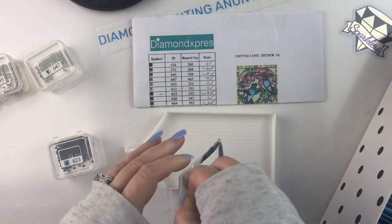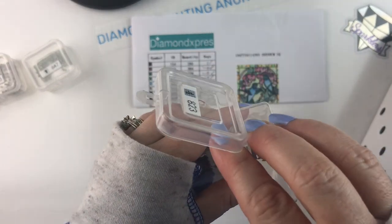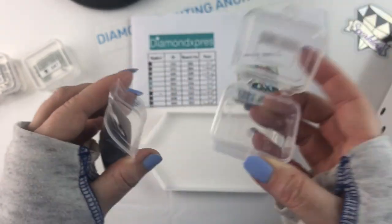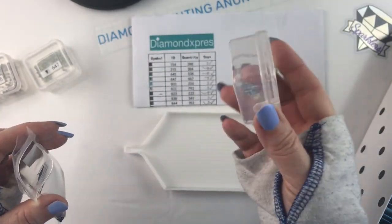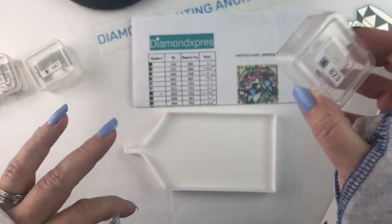I've been a lot happier with these than I had anticipated. I bought two containers of these — they're 25-piece sets. They come with 24 little containers like this and then one big container.